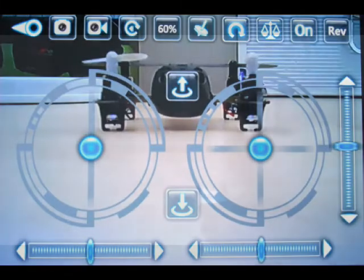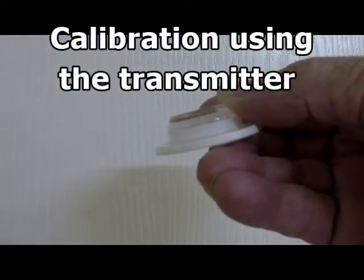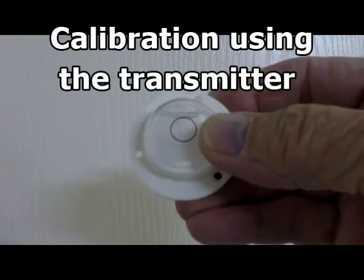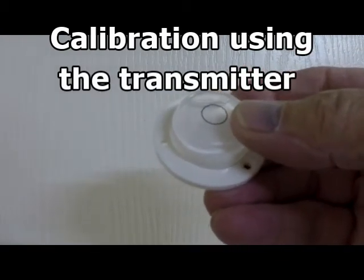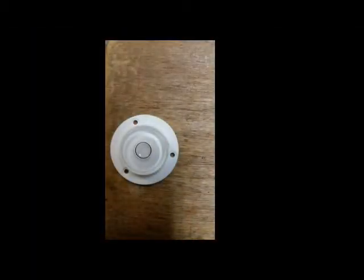But if you're using the transmitter, get yourself one of these level tools — you can get it at Walmart or at the RV store — and you can use it to calibrate your quad. Find a nice level spot inside wherever you're flying. I find a level spot on a bookcase and that's where I set my quad to calibrate it. You calibrate it by moving both sticks down to the lower right-hand corner, wait a second or two, and then the lights start to flash and it calibrates for level.